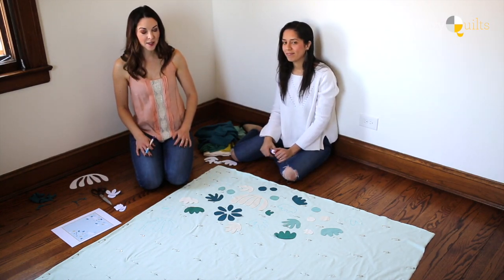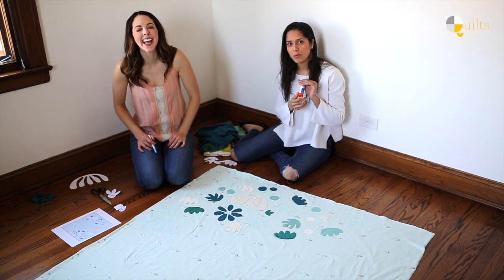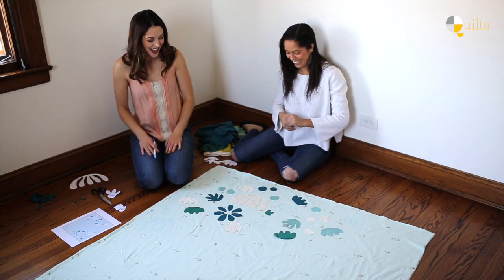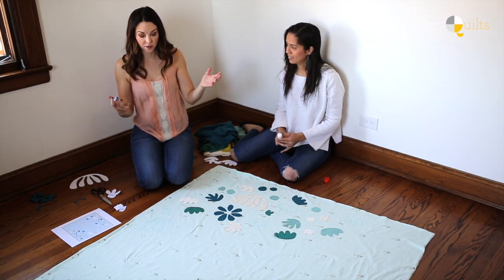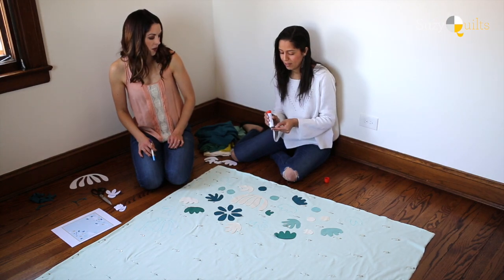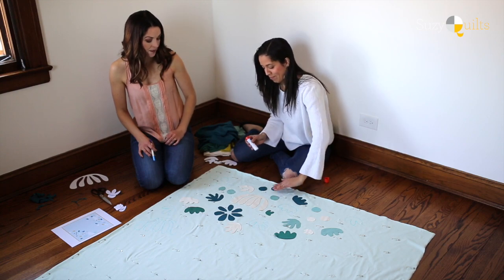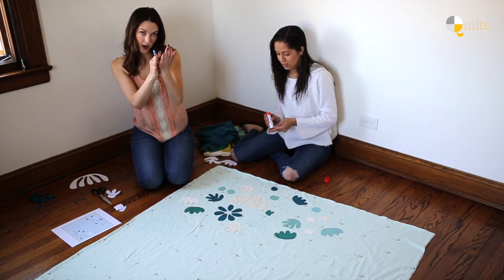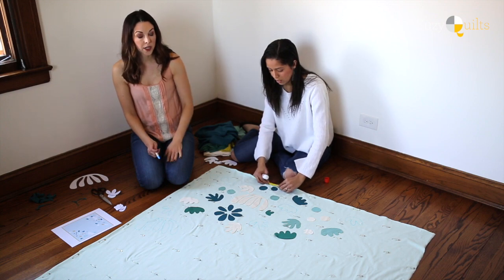We're going to take our very fancy Primo Elmer's glue stick. If you don't know where to find it, you can email us — we'll send you to your closest Target or Walmart. It's almost like paper crafting, putting it on with glue. Flip the piece over, do a little bit of glue — you don't even need a ton — then just put it right back. You will be shocked how well this sticks and it's not going to gum up your needle. Focus on the center part of the piece rather than the edges, so when you're sewing you're not even going to hit that glue. The first time you wash this, that glue will be completely gone.